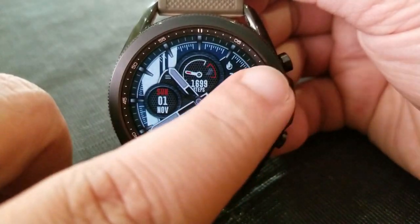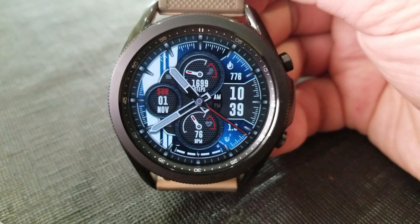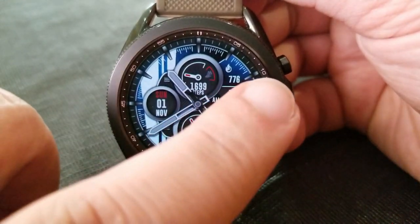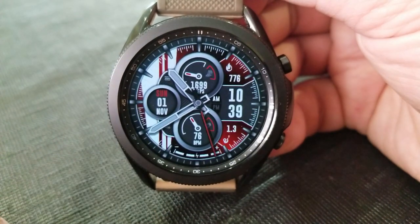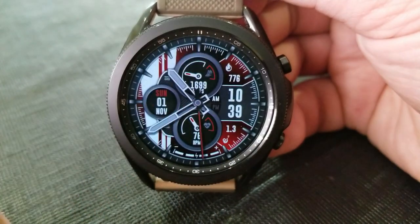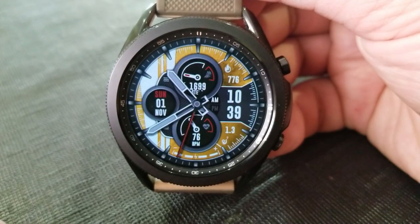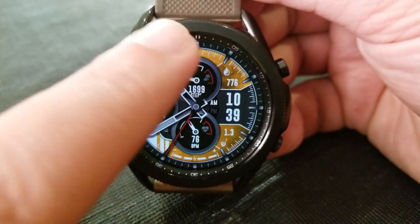Tapping in the center is going to change up those three dials, which allow you to change the color, the textures, as well as the styles of those dials. Tapping over the digital time allows you to cycle through 10 different colorful backgrounds, and they all look really quite sporty, especially with that racing stripe over on the left-hand side.